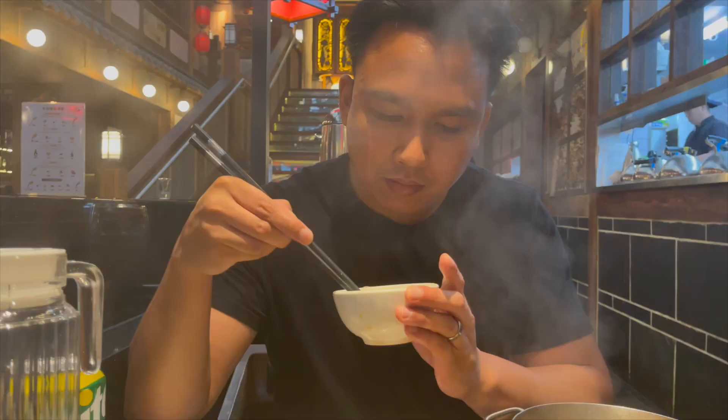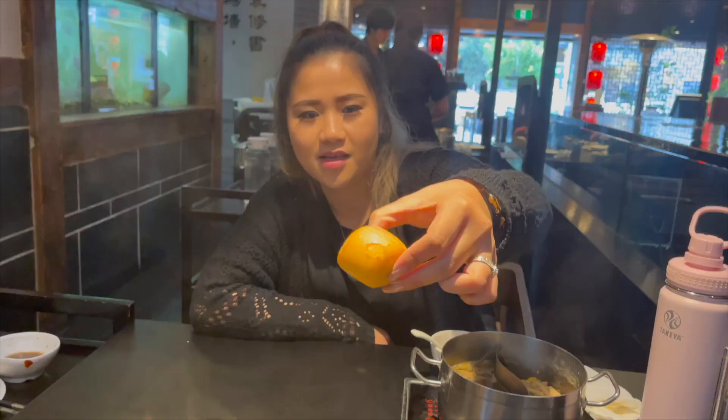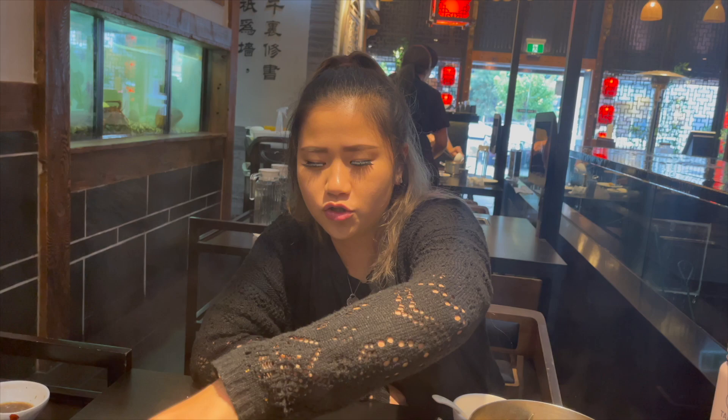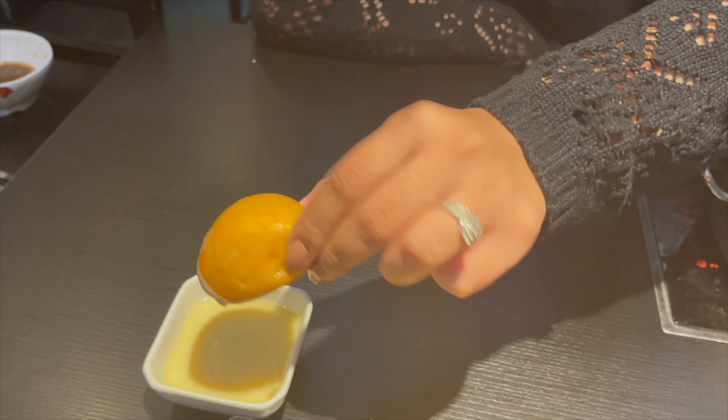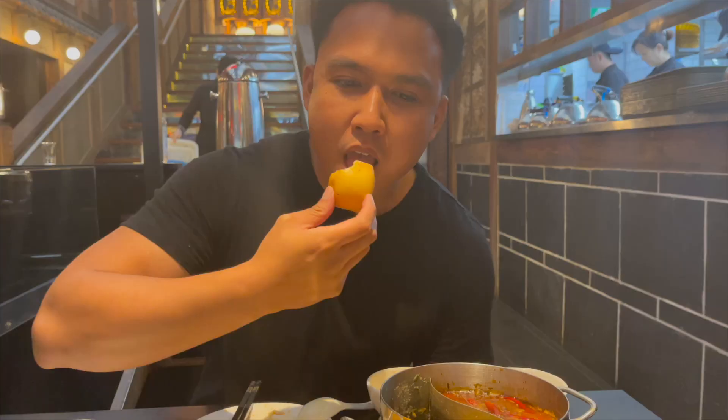Oh man, gotta tap out now — gotta make room for dessert! Last time we had fried buns we were still in New Zealand. What are you dipping that into? Condensed milk. What two! So good, you should try it.